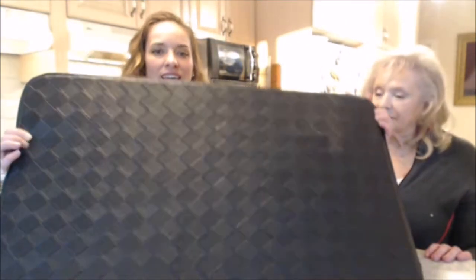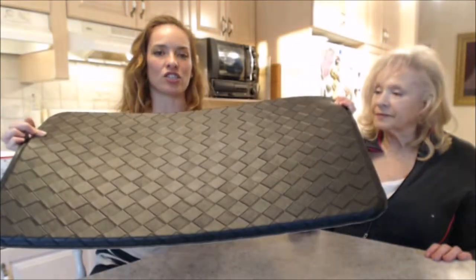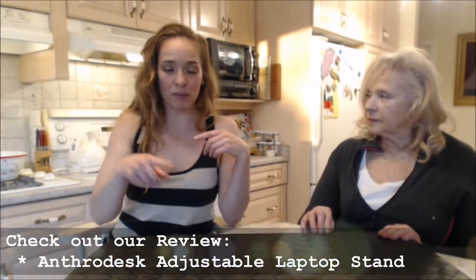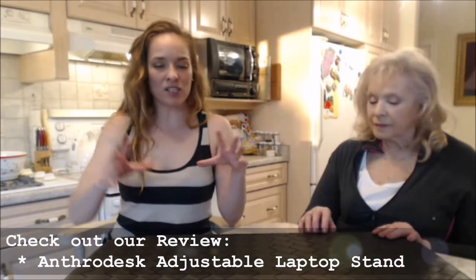This is what it looks like — it's 18 inches by 30 inches, the perfect space to stand on and move a little bit. This is made for the Anthro desks. We've already done a review on that, so make sure you check it out — it'll be at the bottom of your screen.